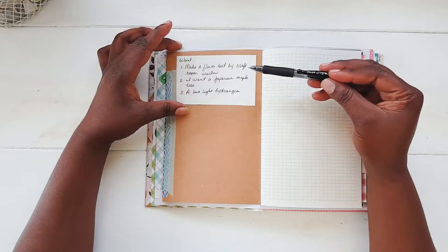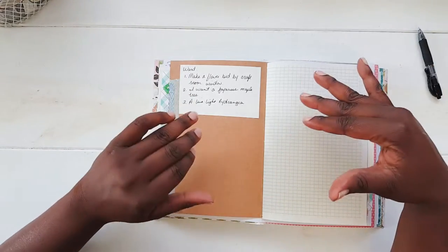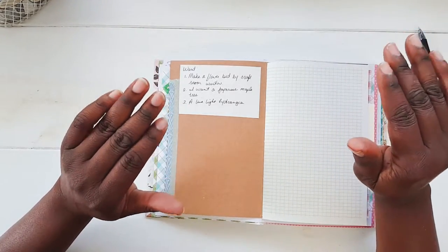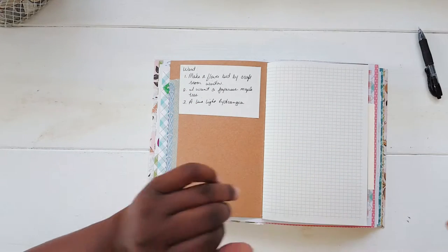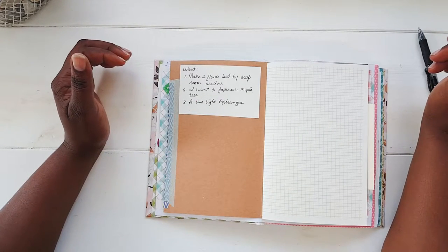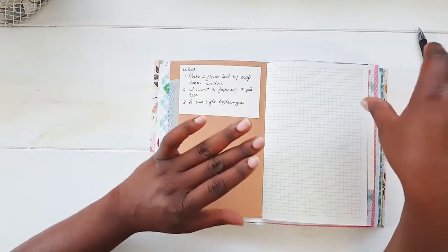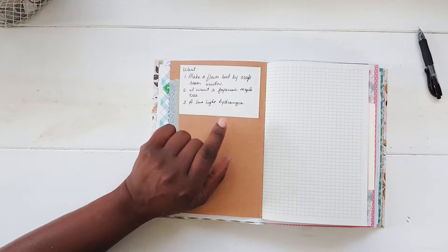I did not make the flower bed behind my craft room window. The reason is that when I started digging, we found that they must have had a flower bed back there already, because I found bricks — like a line of three bricks in a row. To dig those out would leave a big trench, and I would have to refill it with dirt since it's right behind the house.